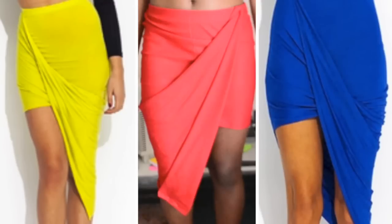I'm going to show you how to make this asymmetrical draped skirt that can be purchased on sites like GoJane.com and Forever21.com.